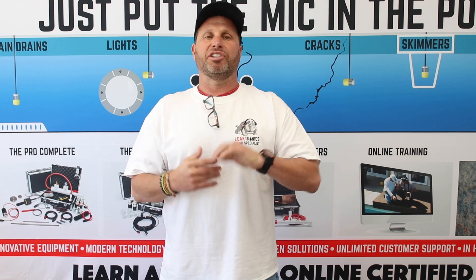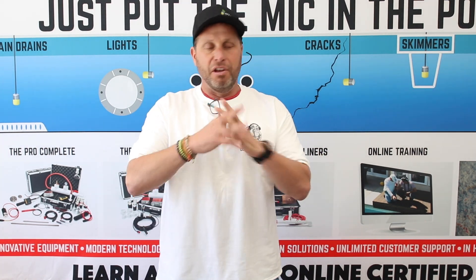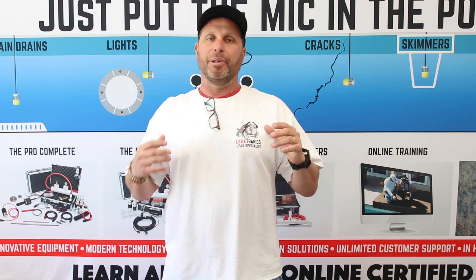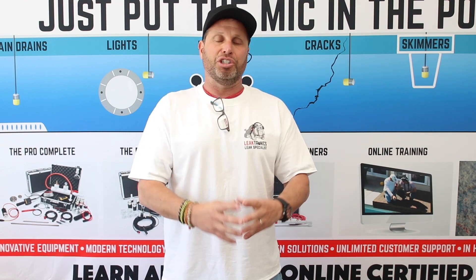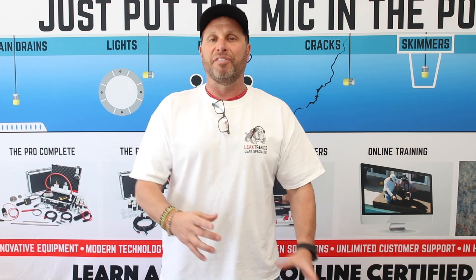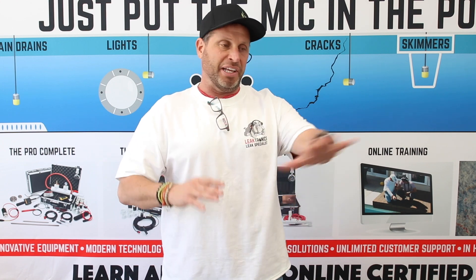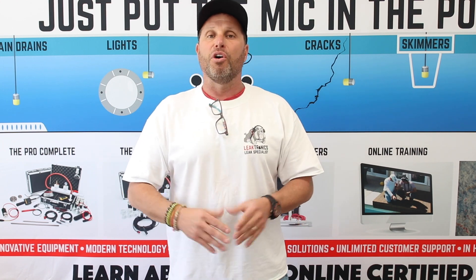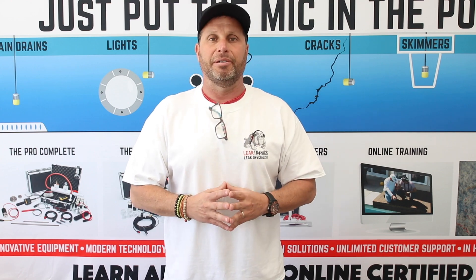Shooting this quick leak detection on a self-cleaning pool. We get a lot of people asking how we use our equipment for self-cleaning pools. Again, it's drop and drag. When we get leaks around these self-cleaning heads, they're always literally within a foot of the actual head itself. Because of that, they're low and under more weight than everything else in the rest of the pool, so we hear them very loud and we're able to rule them in or rule them out.